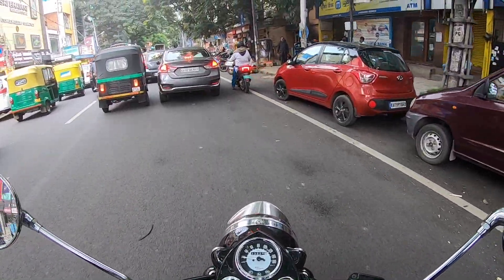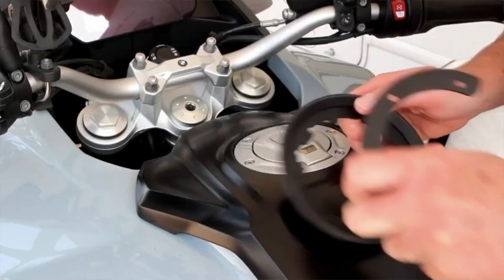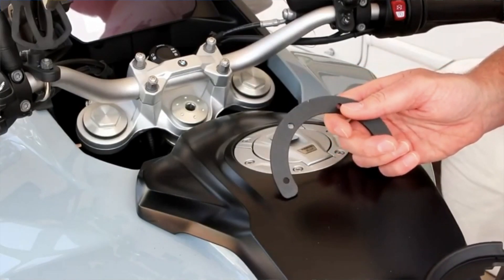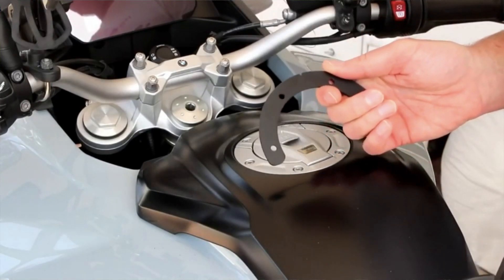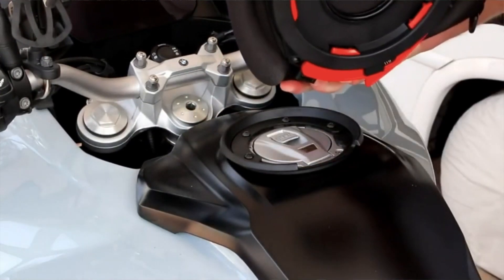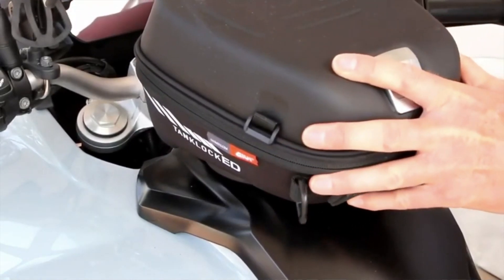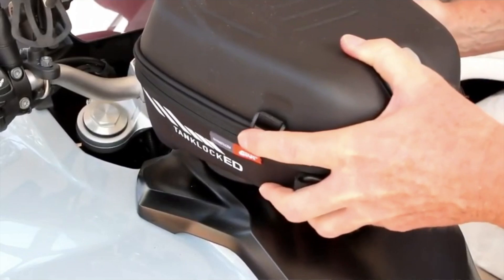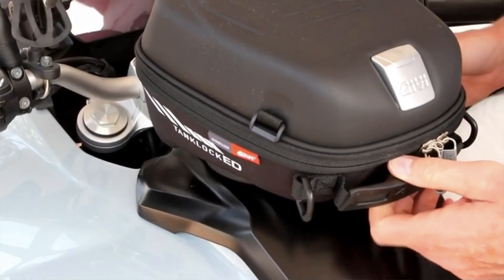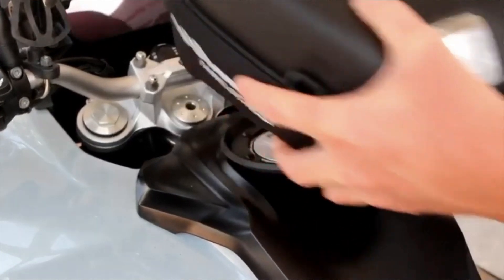If you want to categorize tank bags, they come mainly in three categories. The first is the tank lock system — you get a clamp or hook which attaches to the fuel tank, or on bikes that have screws, it gets attached there. Behind the tank bag you get a clamp which attaches and it usually comes with a quick release system — just pull a string and the bag immediately comes out.